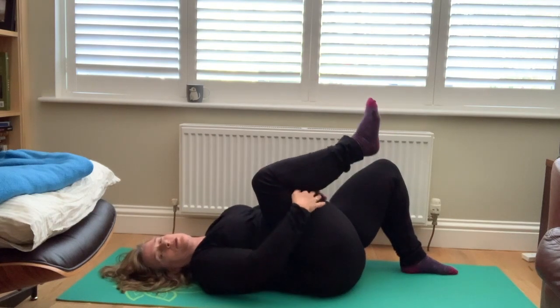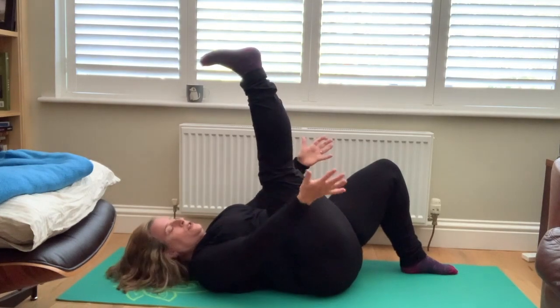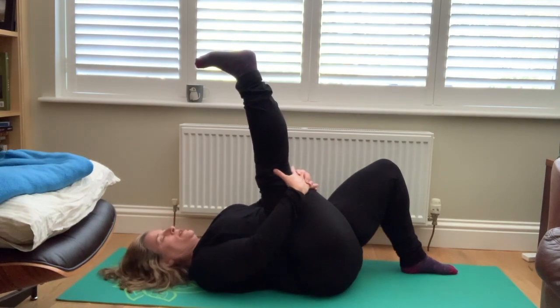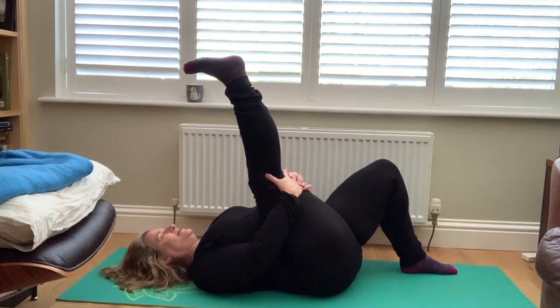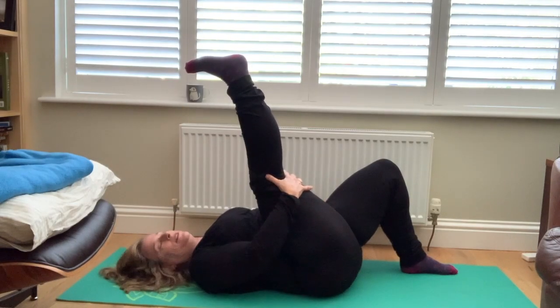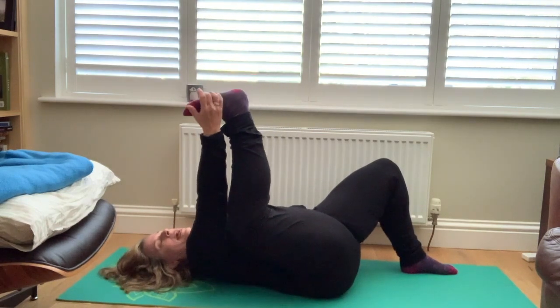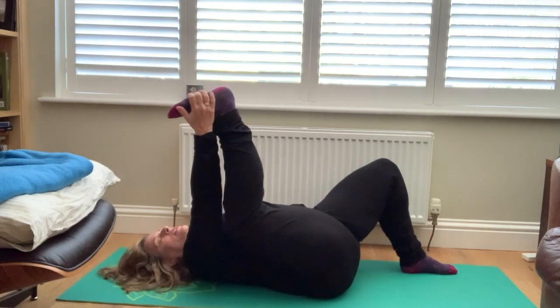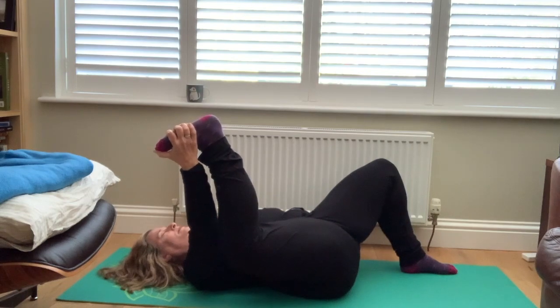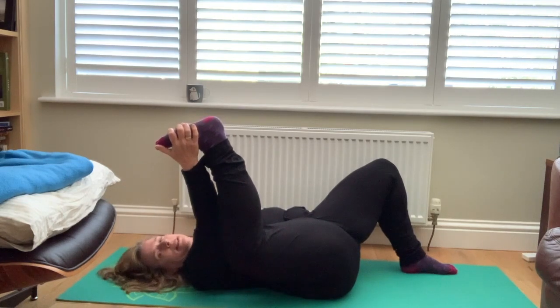Take both hands behind your right thigh and lengthen your right leg up. Press through the sole of your foot, just moving into the back line of your leg, using your hands behind your thigh to draw your thigh in a little bit closer. Don't let your chin lift — keep your chin drawing down. Then release your left hand, place it on the floor next to your hip. Bend your right knee and let it come out a little bit wide toward your ribs. Come into half happy baby pose, reaching your right hand to the outer edge of your foot or behind your thigh, gently drawing your thigh down.